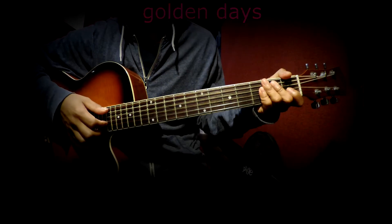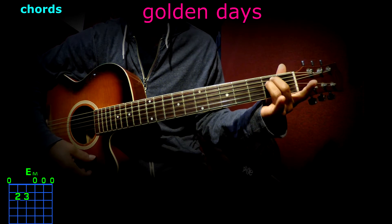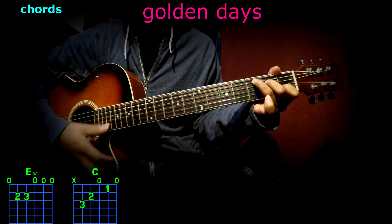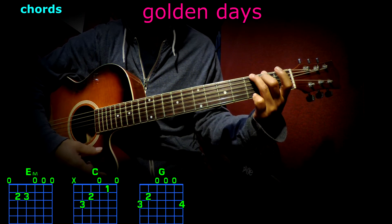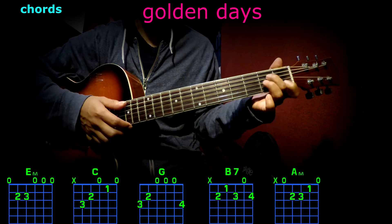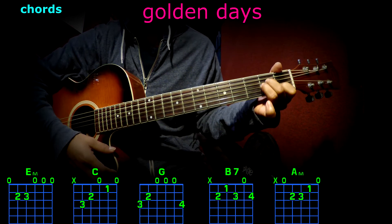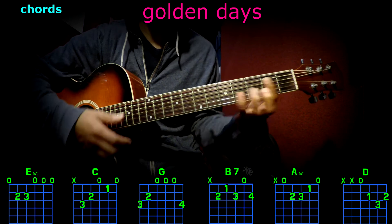Hi, today we're going to talk about Golden Days. The chords we're going to be using are E minor, C, G, B7, A minor, D, and C minor.